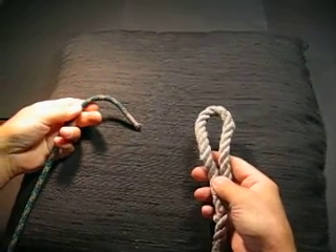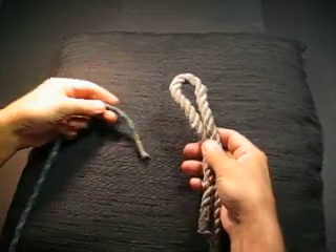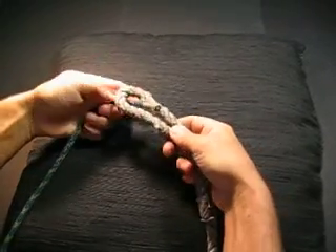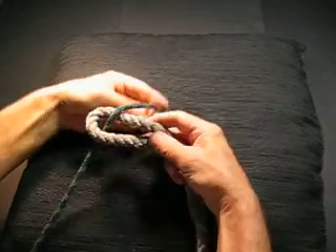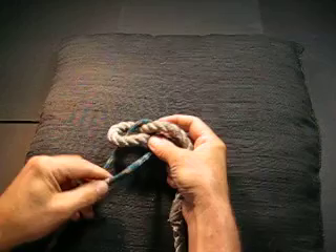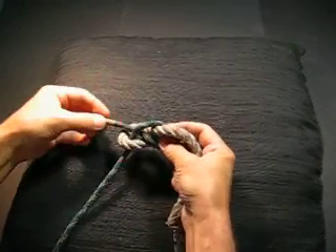The sheet bend is used for joining two lines of unequal length. A bight is taken in the end of the larger one, while the smaller line is passed up through the bight, around back behind, over the larger bight, underneath the smaller line, and over the top.